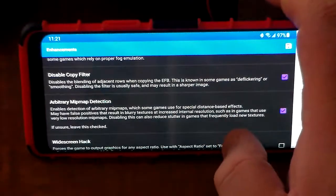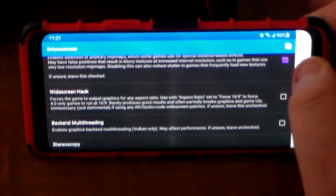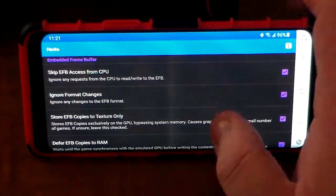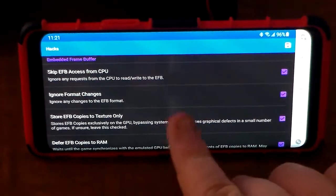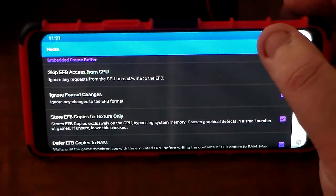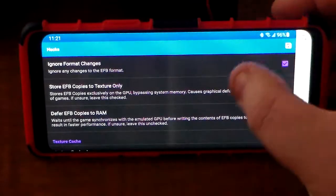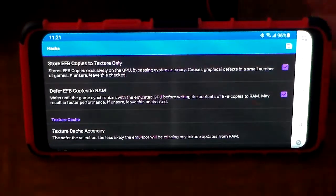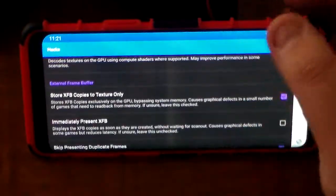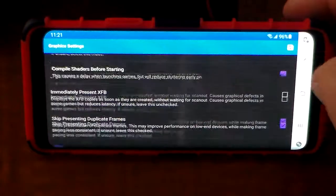Then we have arbitrary map protection and disable fog copy filter — I leave those checked, and the rest is pretty much stock. Going to Hacks: I have Skip EFB Access from CPU on, which ignores any requests from the CPU to write or read to the EFB; Ignore Format Changes; Store EFB Copies to Texture Only; and Defer EFB Copies to RAM all on. Beyond that, everything else is pretty much stock and you don't need to mess with it too much.